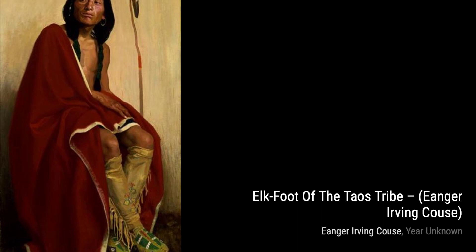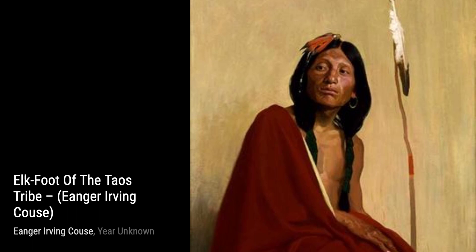Moving on to Clickitat Brave by Inger Irving Kaus. This artwork portrays the strength and resilience of a Native American warrior, paying homage to their rich history.